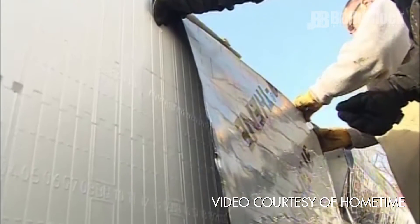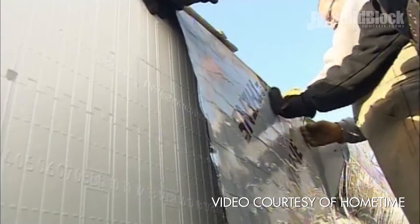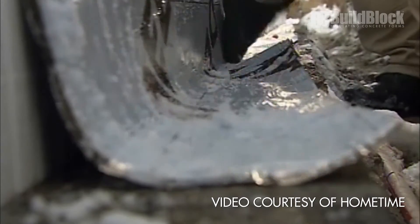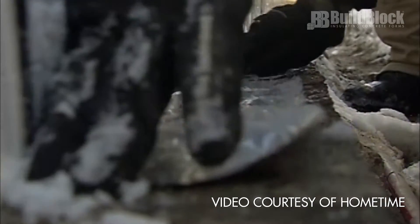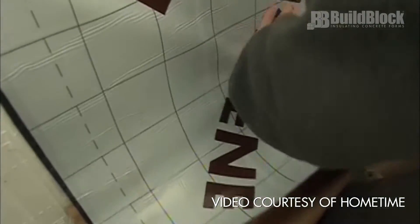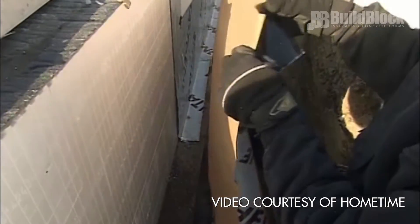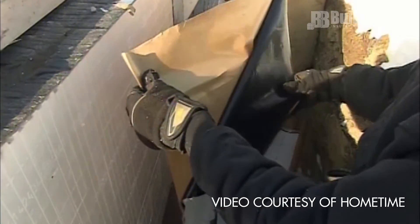Attach the membrane to the wall beginning one foot above the backfill grade and roll downward, overlapping 4 inches and terminating 4 to 6 inches over the footing. Only remove 12 inches of the backing at a time from the top, working down as you attach the membrane to the wall. Work slowly so as not to damage the membrane and eliminate air bubbles while working down the wall.